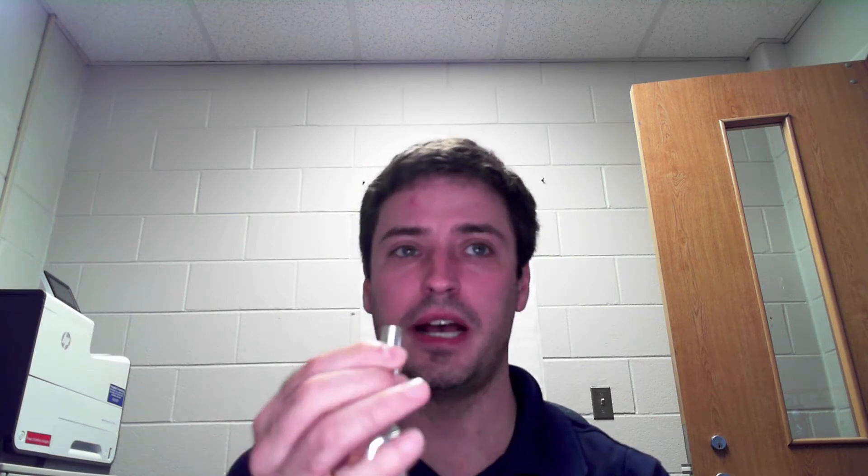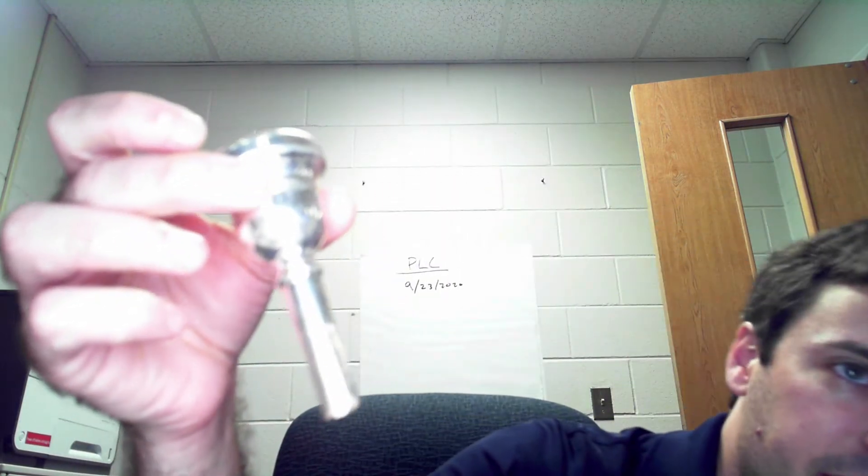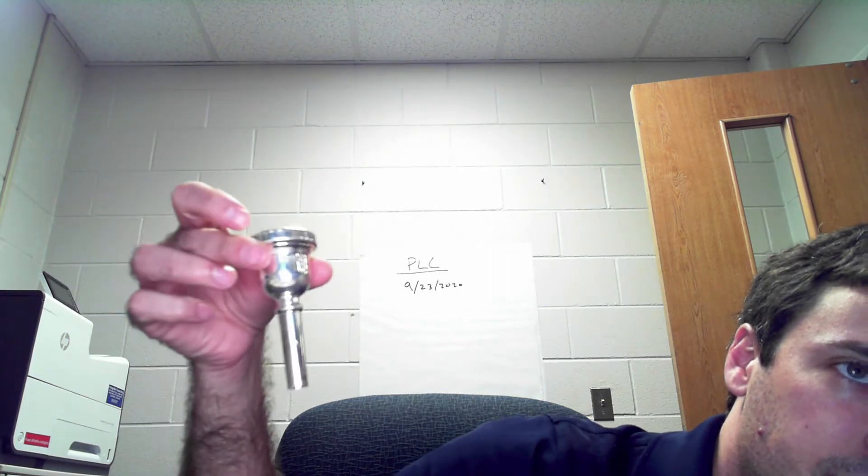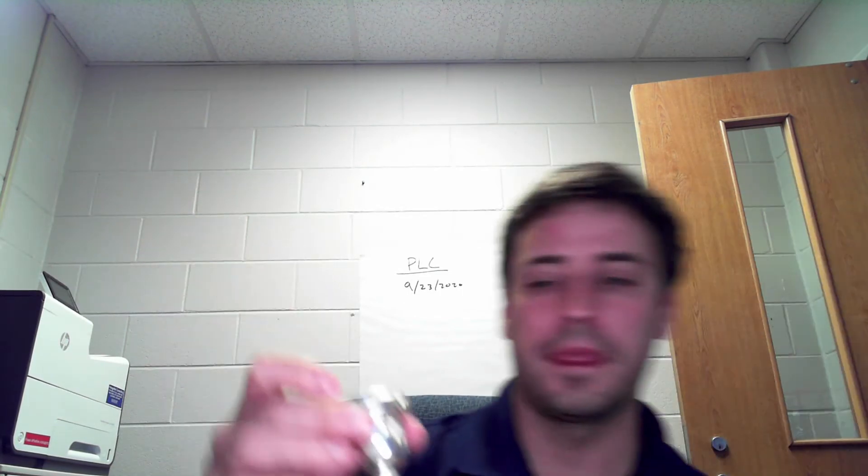Here's a mouthpiece that works for either trombone or euphonium — the size of the shank on the bottom is the same for both. There are a few things we need to talk about: this inside part is called the rim, and it's going to cover your mouth.